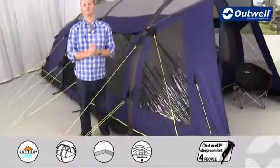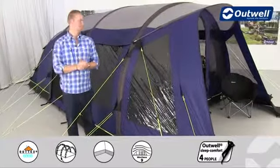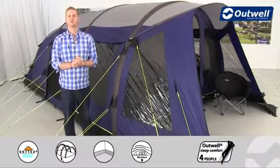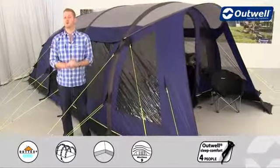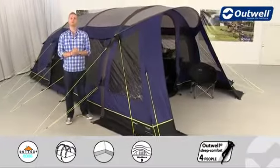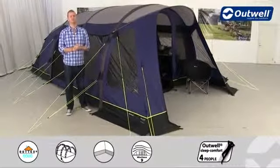There are a couple of optional extras available for the tent, including a carpet for the living area inside for a bit more comfort underfoot, and also a footprint to go under the groundsheet. That's all of the features of our Hornet L from our SmartAir polyester collection — thanks very much for watching.